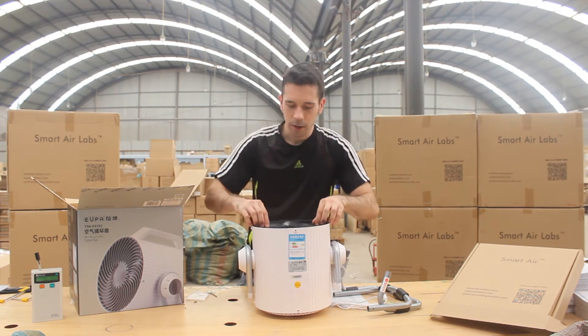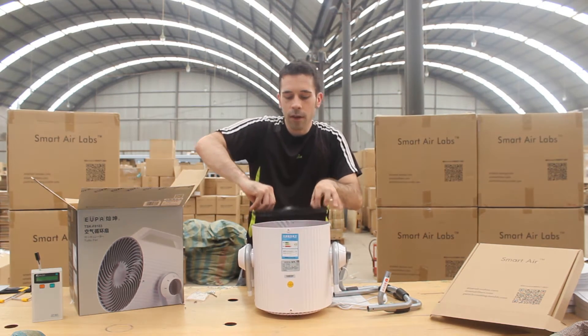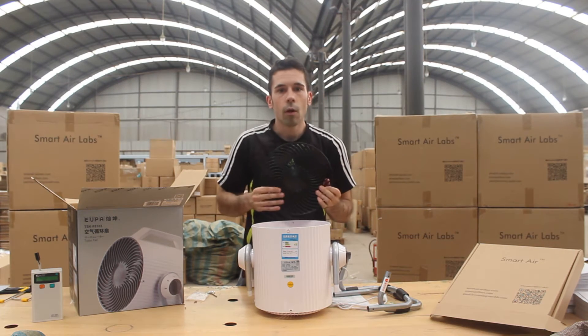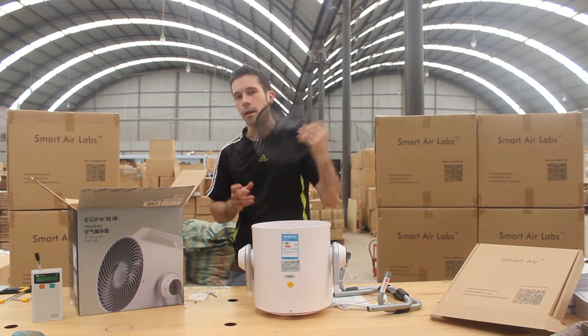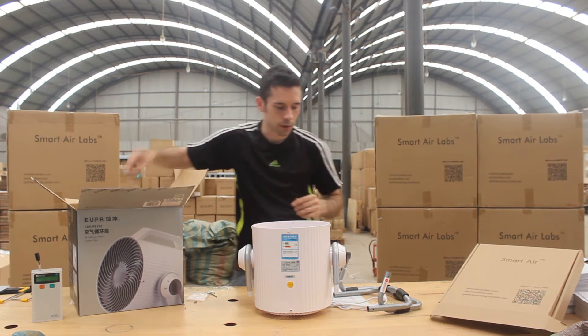After we take care of those screws we can take this black screen off. Now you might want to throw it away, or if you want to use this as a fan in the summer, you might want to keep a hold on this little screen there.